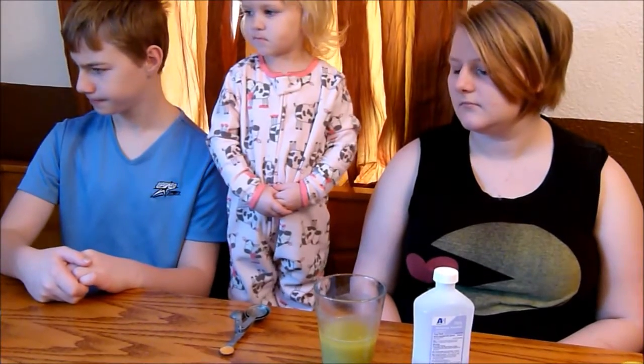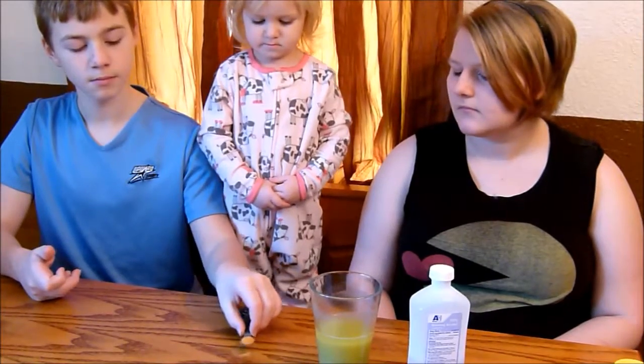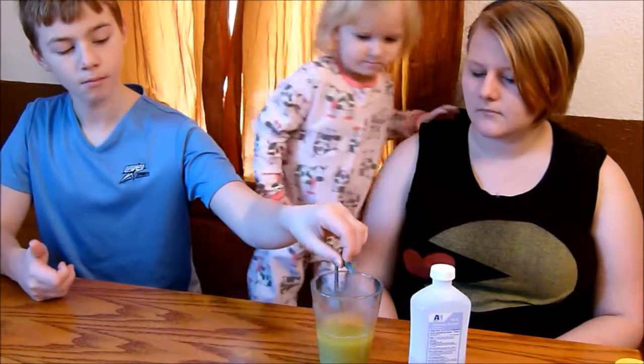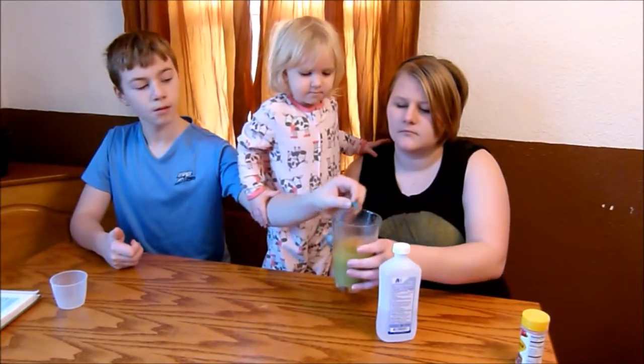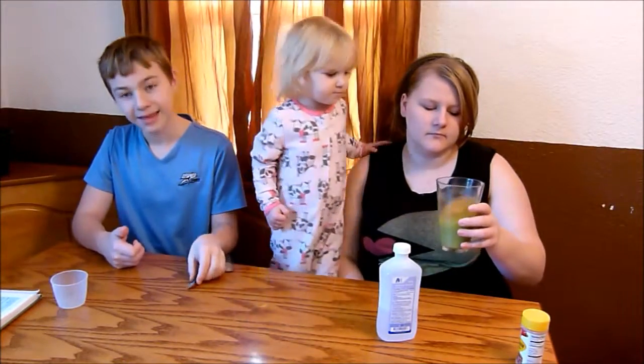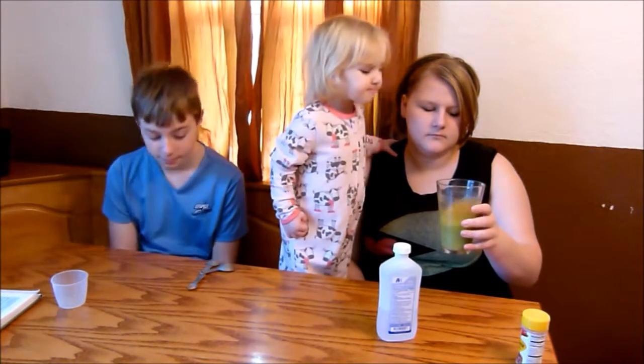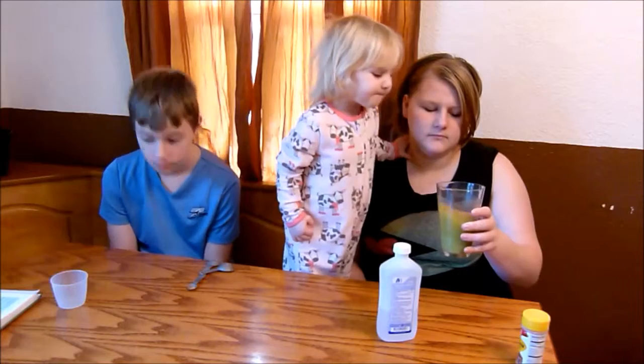Add 1/4 teaspoon of meat tenderizer and mix very gently. The meat tenderizer has enzymes that destroy proteins — this is what tenderizes meat. In this experiment, the meat tenderizer will destroy the proteins that coat the DNA, exposing the strands of DNA.